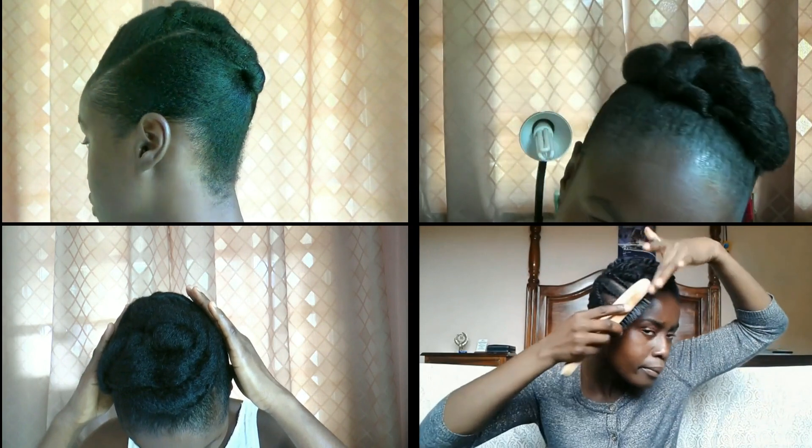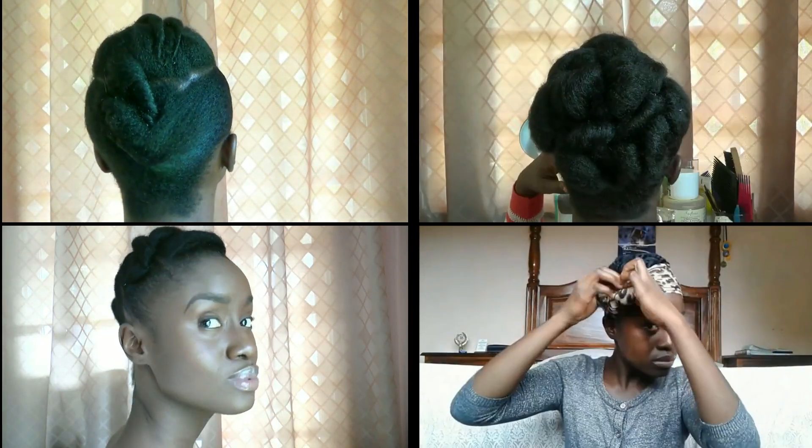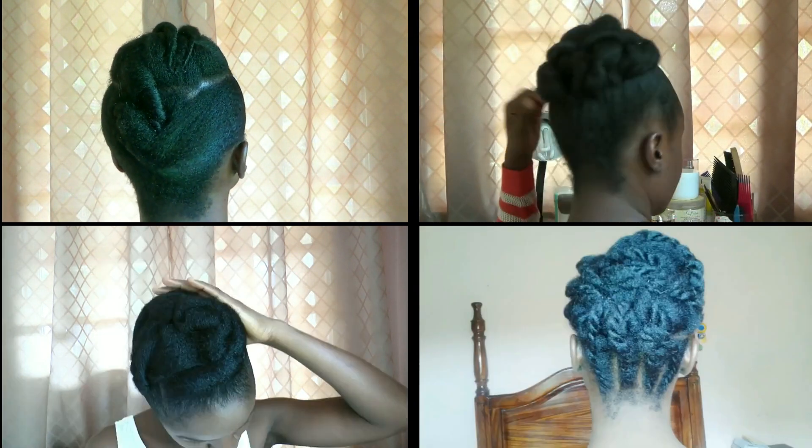I tie it up until I'm ready to style. Here are a few styles that I did in the past with silky, stretched, moisturized hair. Click in the description box down below for full tutorials.